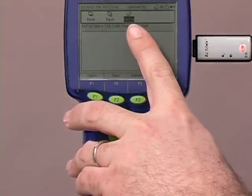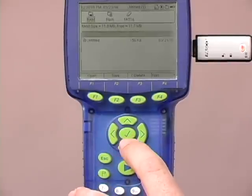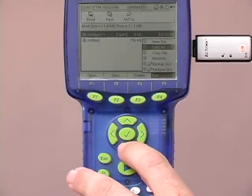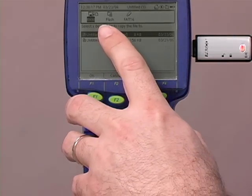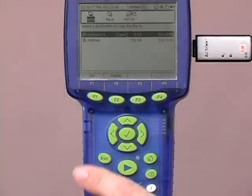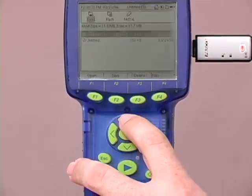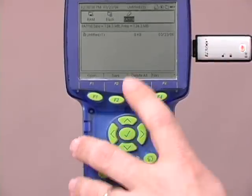The flash drive automatically opens up as another storage option. I'm going to move back to my regular memory, select the file that I'm interested in — the one that I've been working on. I'm going to select the file menu here, move down to copy, and select it. As you can see, the icon changes slightly, and I'm going to move that down to the destination, which is my flash drive. I simply press the check button and the file has been transferred. Let's verify that by checking out the flash drive — and there it is.